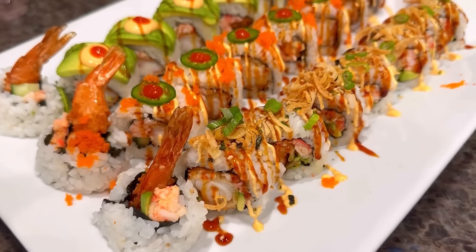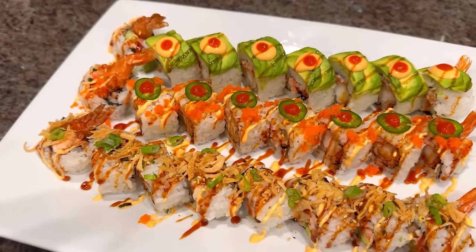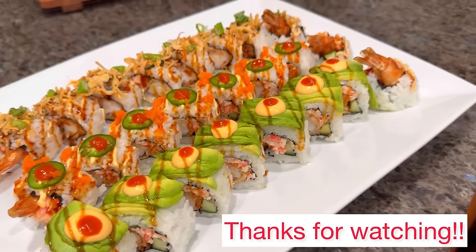So this is how I made my shrimp tempura sushi rolls. I hope you found this tutorial helpful — let me know if you give this a try, how it turned out and how you like it. Thank you so much for watching.